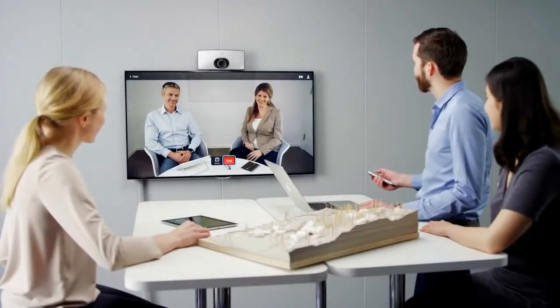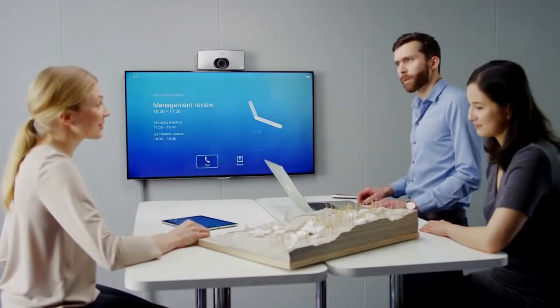With attractive pricing and ease of use, the SX10 makes collaboration in small meeting spaces an effortless task.